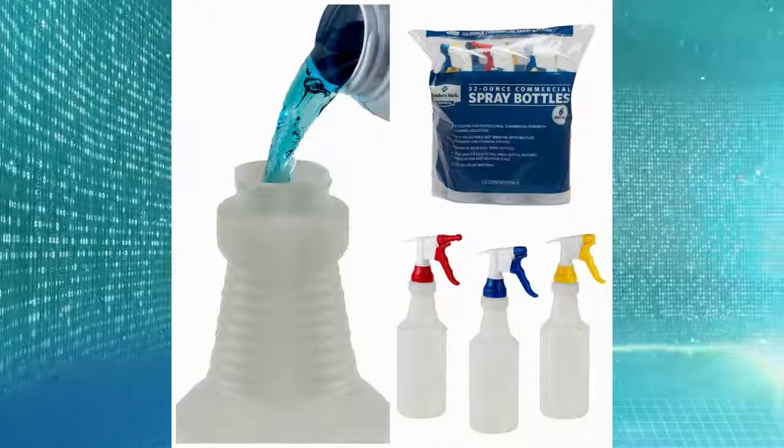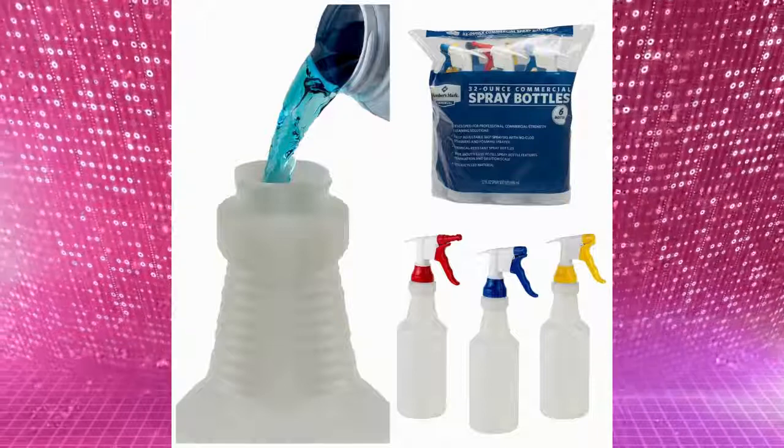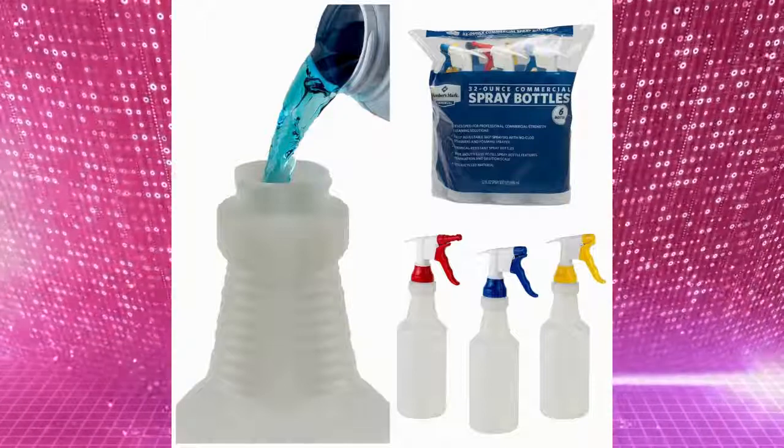The trigger has a comfortable three-finger grip. Use the nozzle to select a stream or spray setting, or use the foaming spray bottle included in the pack.